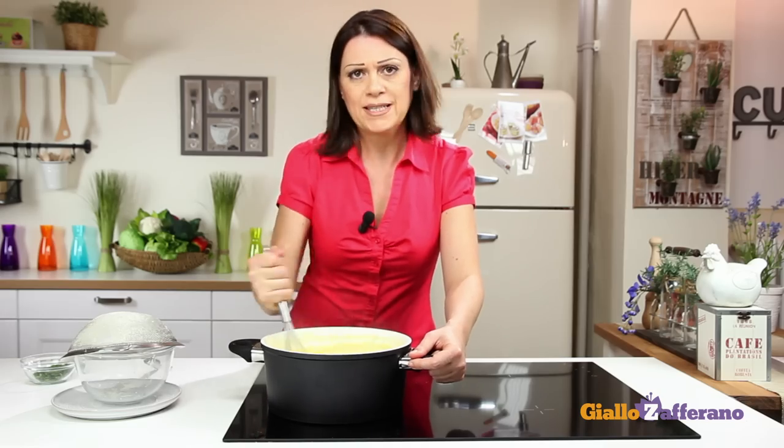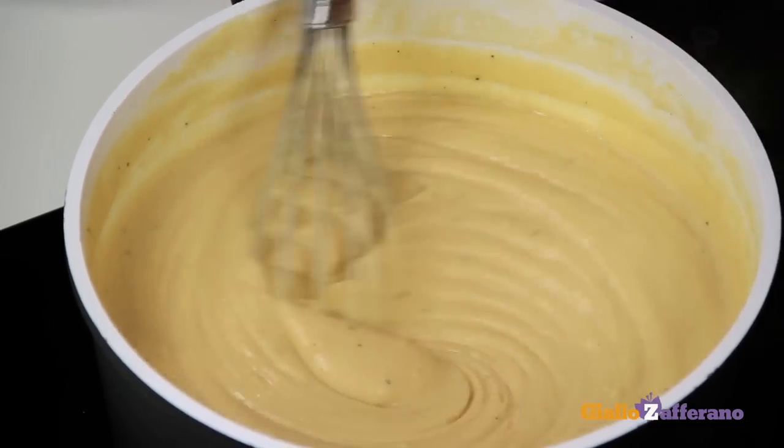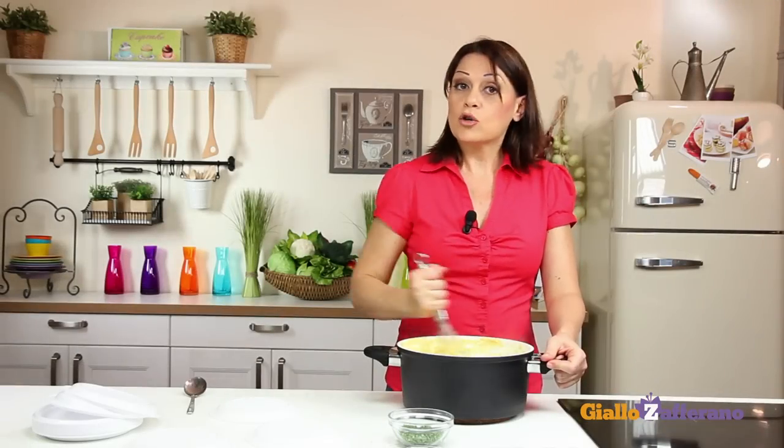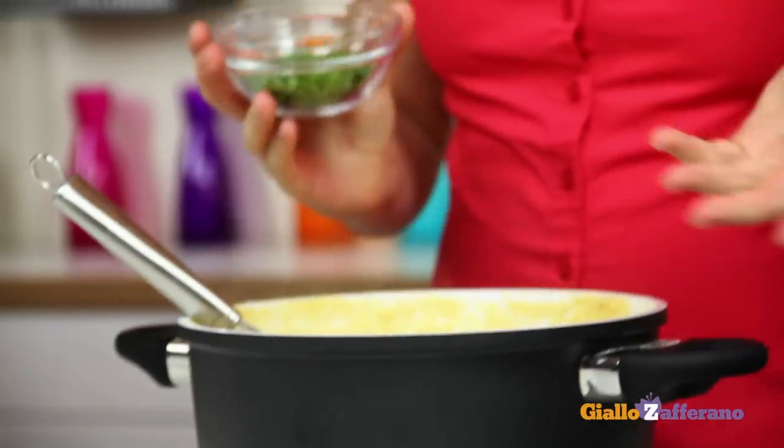It will take at least 10 minutes from the time it boils. The chickpea mixture is ready — now remove from the heat and add the parsley.